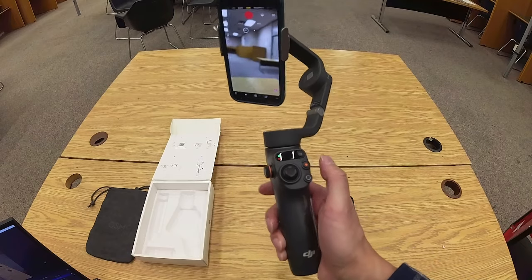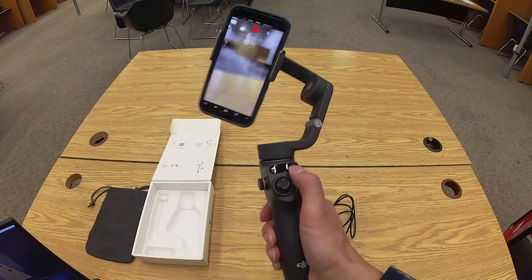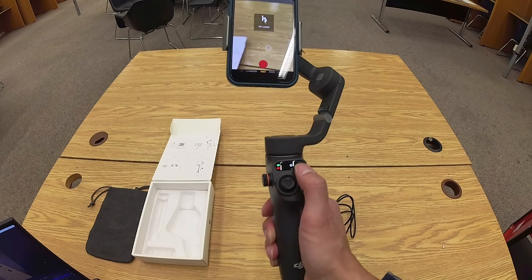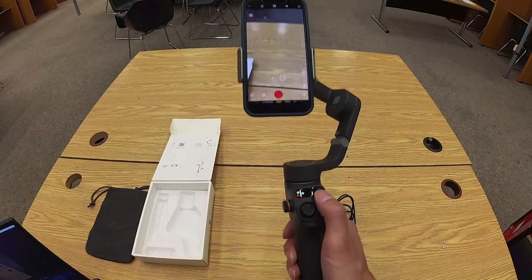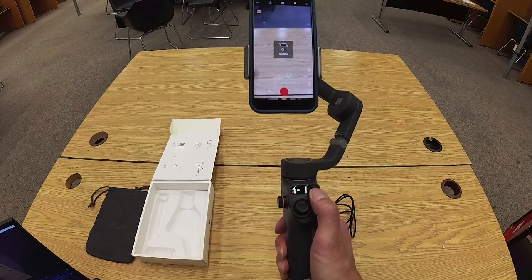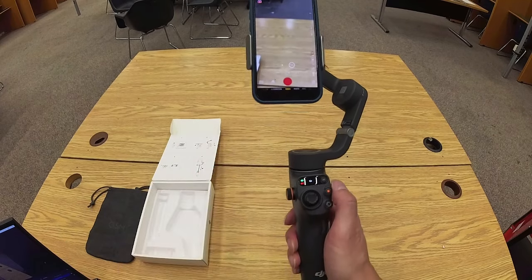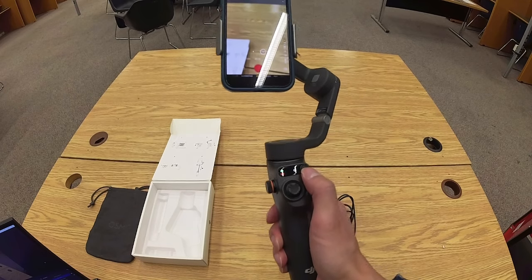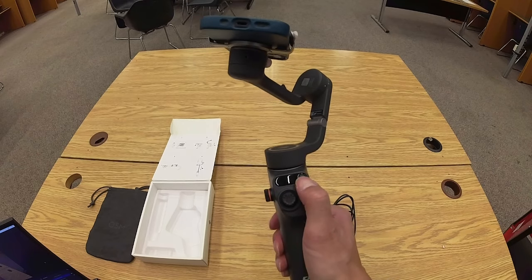The handle has a few important buttons. There's an M button that allows you to toggle among four different modes, and if you have the app installed, it will tell you the name of each mode as you select it. I recommend experimenting with the four modes, but if you're not sure, the tilt-locked mode is a good option. To turn off the Osmo Mobile, press and hold the M button; to turn it back on, press and hold the M button again.